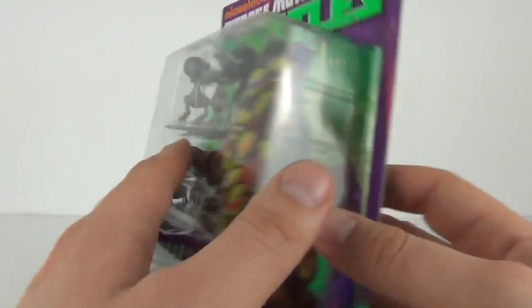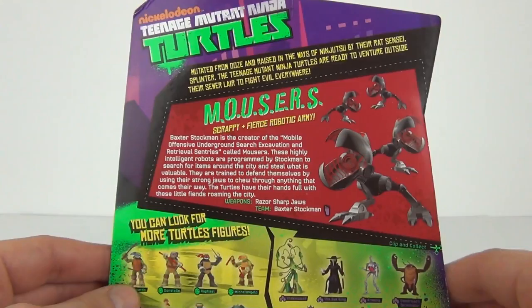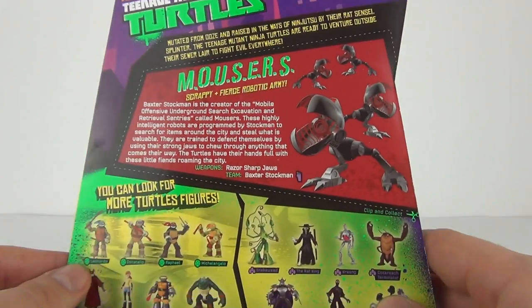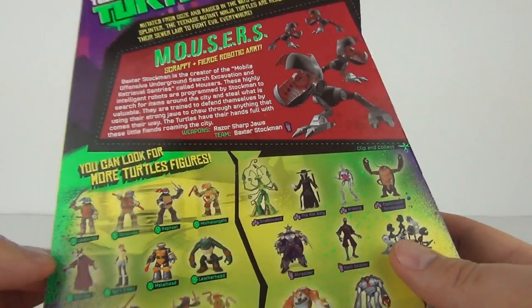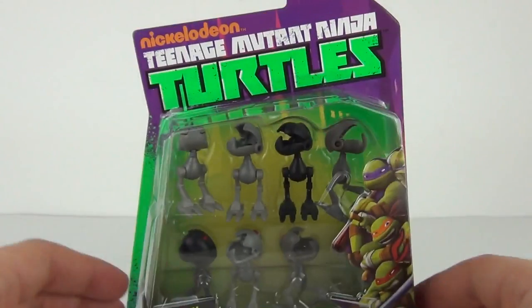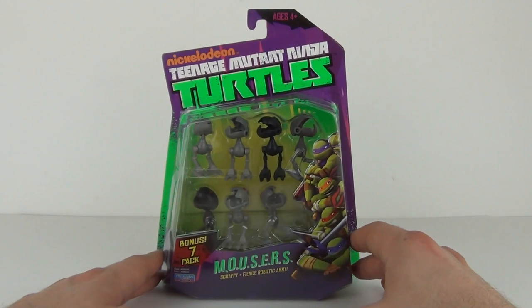The age recommendation is four years and upwards. We do get a description and a cut-out piece on the back that you can retain for your own information. It also shows you some more of the figures that can be collected in this awesome range of TMNT figures. But let's open this pack up and see exactly what they look like.